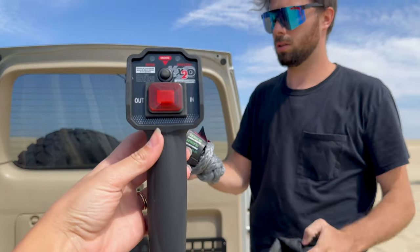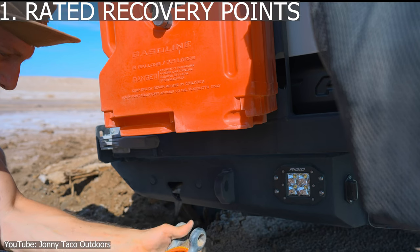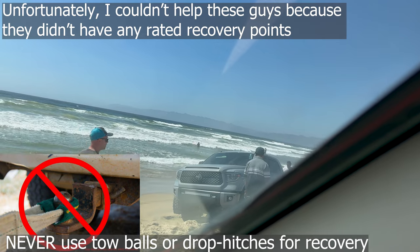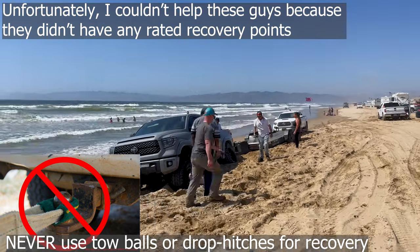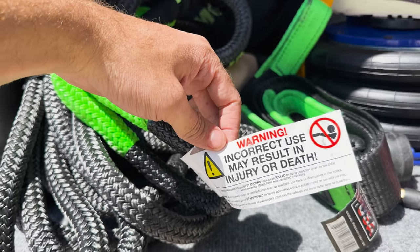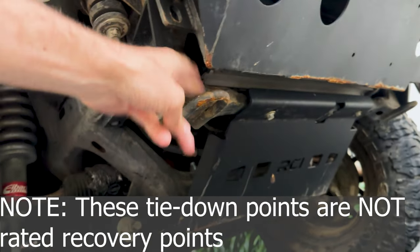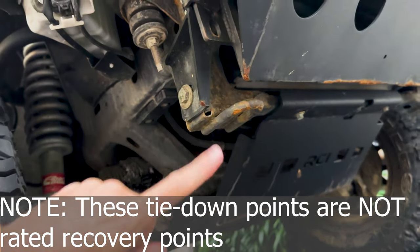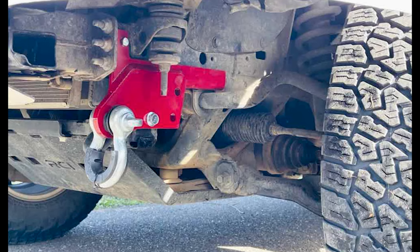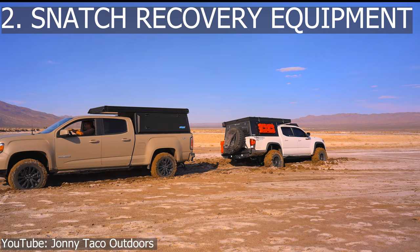Choosing the right equipment for the situation is crucial, including selecting the proper weight rating for recovery straps and the capacity of winches. It's also extremely important to have rated recovery points on the vehicle. Using equipment that is not appropriate for the situation or on a vehicle that exceeds the weight capacity can lead to equipment failure, injury, and death. Note that the tie-down points used to ship your vehicle from Japan are not rated recovery points — make sure you get a proper rated recovery point setup.